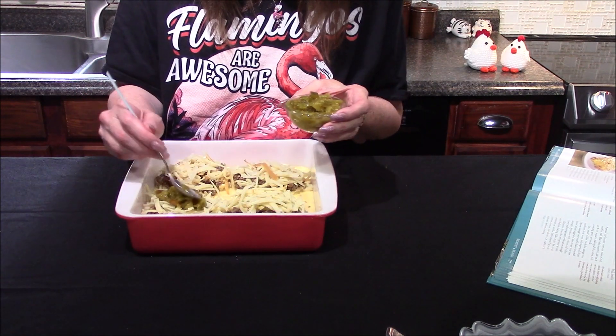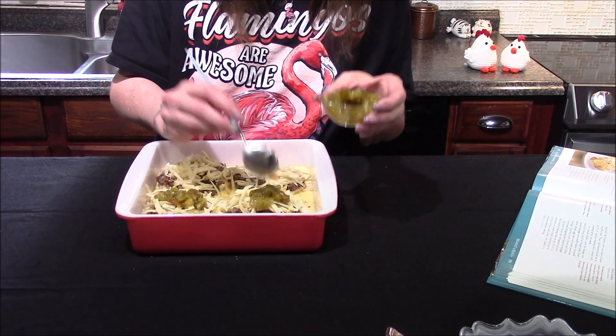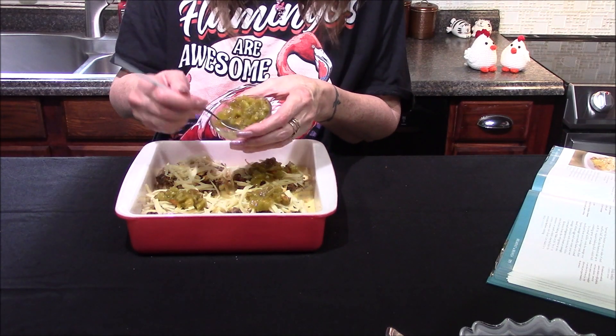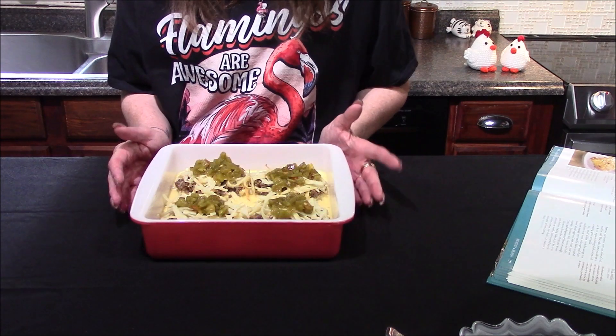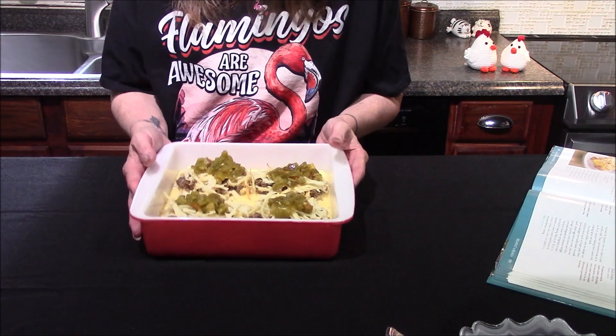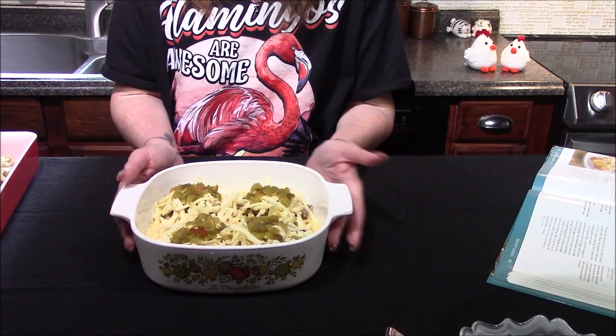The last ingredient is to top them all off with a fourth of a cup of canned green chilies — roughly half of one of the little small cans. This now gets covered and put in the refrigerator for a minimum of three hours or overnight. I'm going to set this one over to the side and bring the one in that I put together last night.